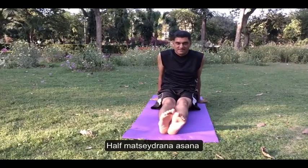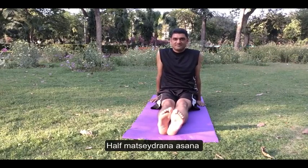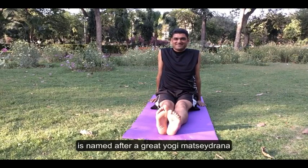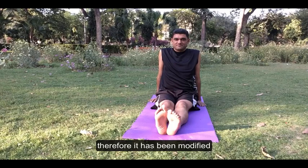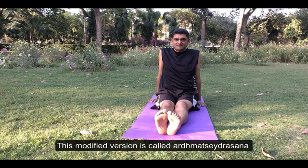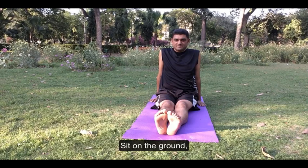Ardh Matsendra Asana is named after the great yogi Matsendra Nath. The full version of this asana is very difficult for a beginner to master. Therefore it has been modified, and this modified version is called Ardh Matsendra Asana. Sit on the ground.